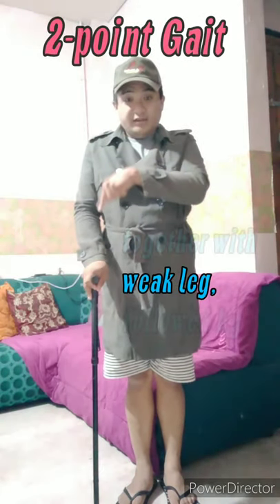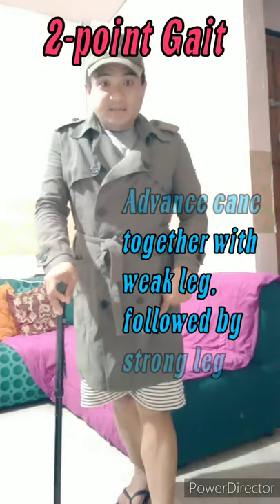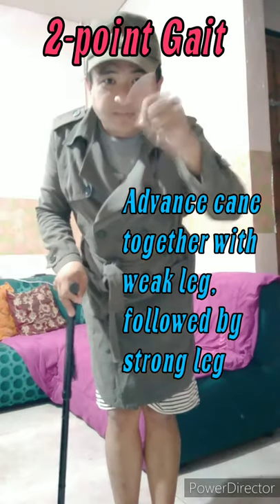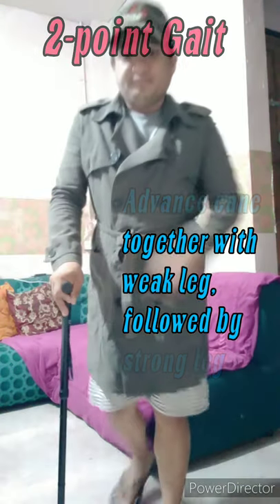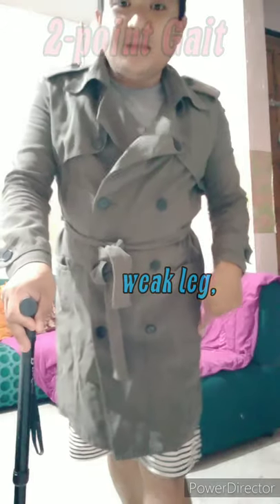We have different gait patterns. First, we have the two-point gait. For the two-point gait, you advance the cane together with your weak leg — that's one — followed by your unaffected or strong leg — that's two. So: advance the cane together with the weak leg, followed by the strong leg.